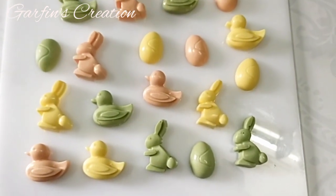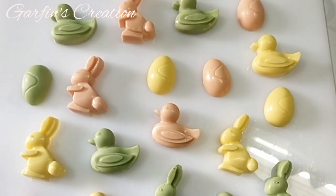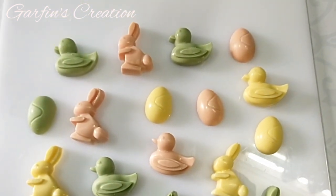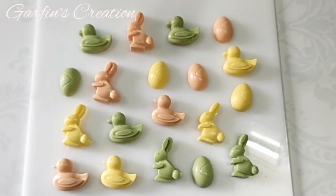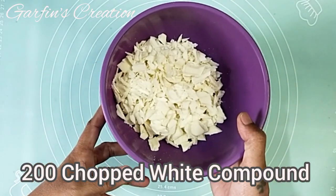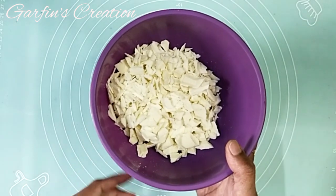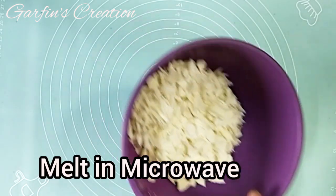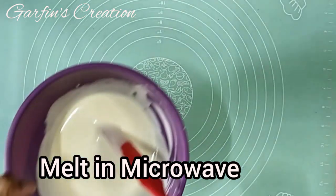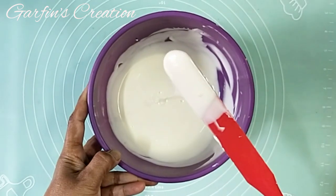Hi, nice to see you! You're back. I'll be showing you how to make these Easter themed chocolates, so let's get started. I have chopped 200 grams of white compound and now I will be melting it in the microwave. You can either microwave it or double boil to melt the chocolate. Now our chocolate is fully melted.